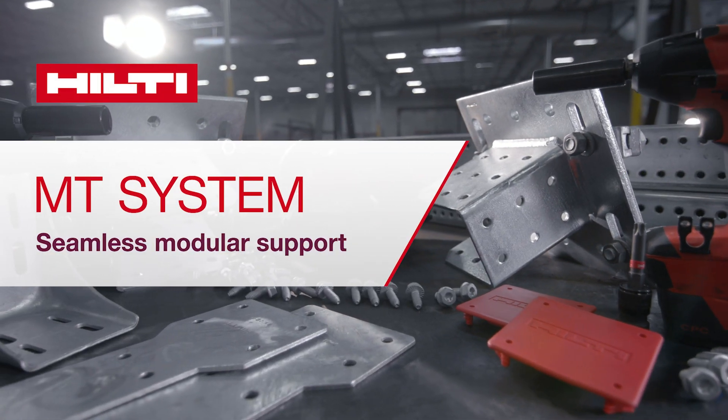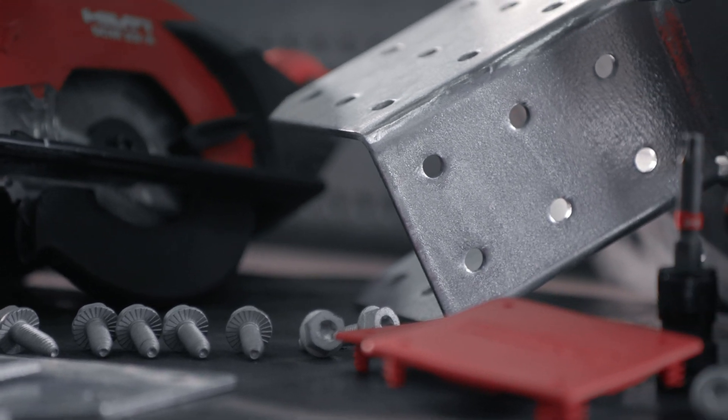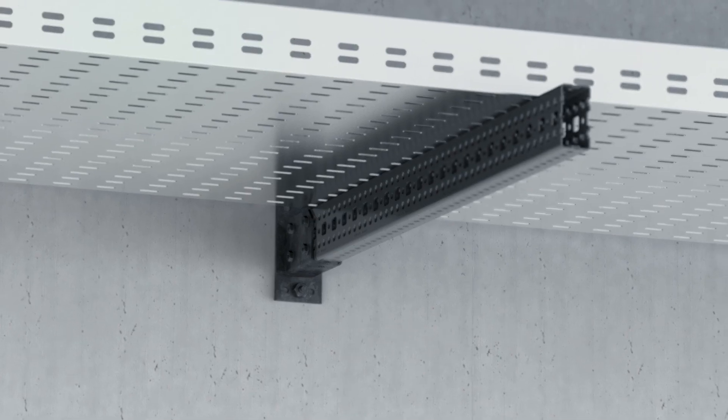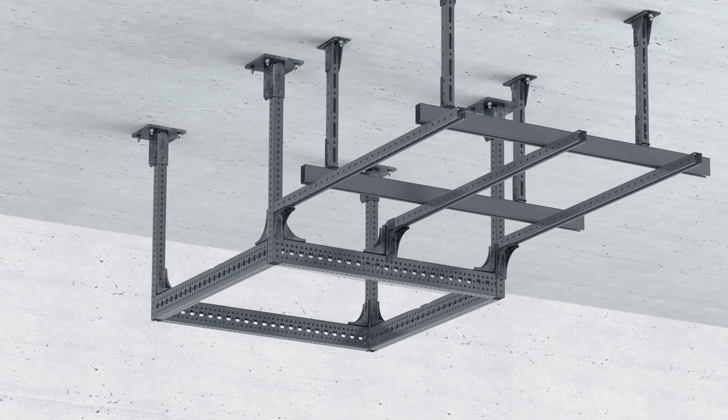Hilti's new Seamless Modular Support MT System replaces welding and other strut-based systems for key applications, such as cable trays, piping, multi-trade racks, overhead grids, and others.